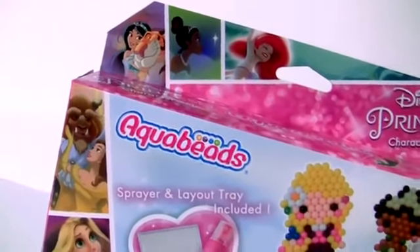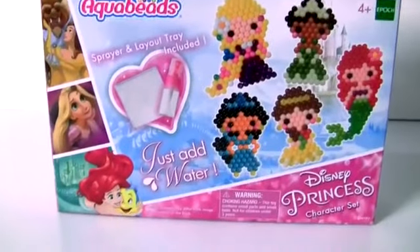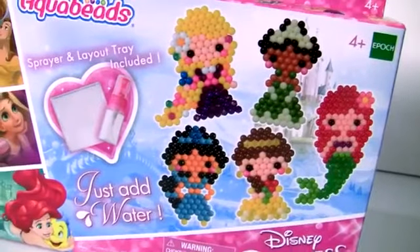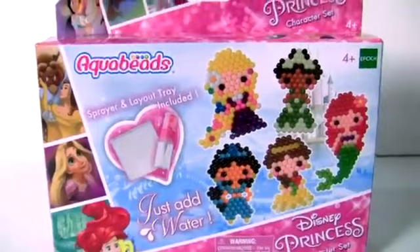Hey guys! Today we're gonna open the Disney Princess Aqua Beads. With this set, we can make Ariel, Belle, Jasmine, Rapunzel and Tiana.